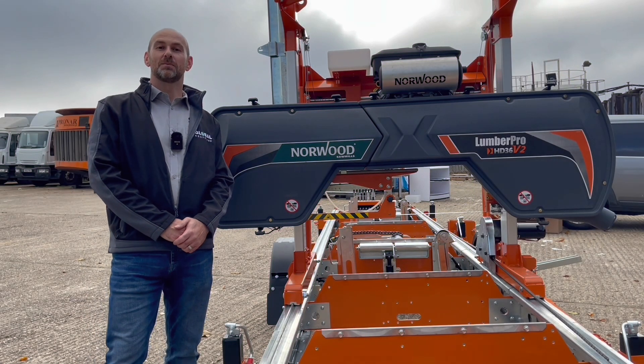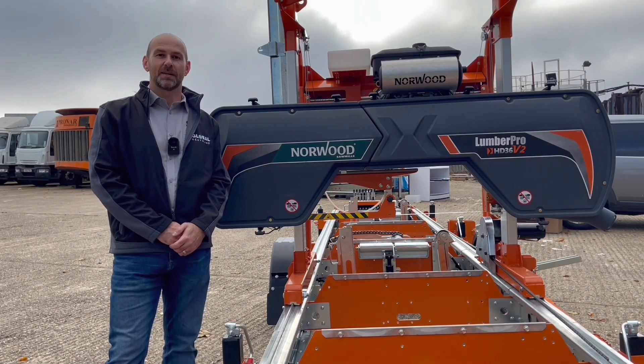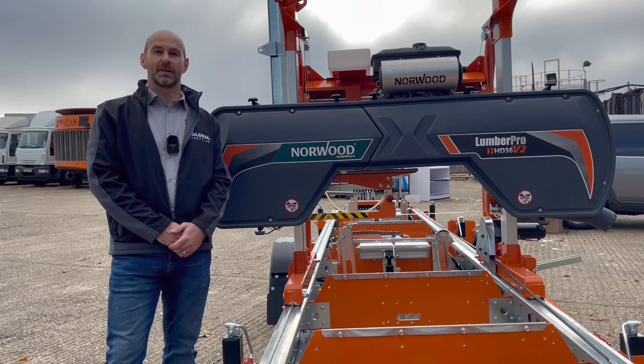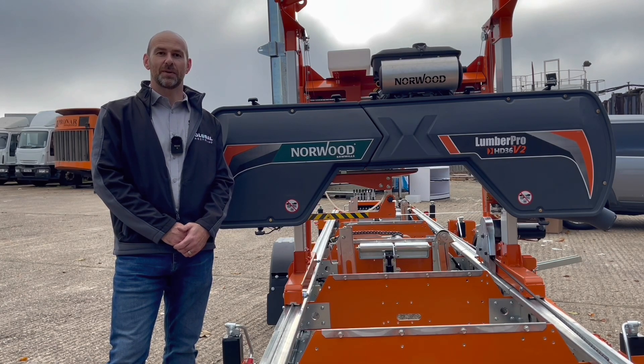Hi, I'm Andy Dudley and welcome to Technical Tuesday. I'm the technical consultant for Global Recycling but I also get involved with selling the sawmills as well. The point of Technical Tuesday is to give you an insight into the machinery that we sell, and I'll give you a walk around and a bit more in-depth talk on it as well.